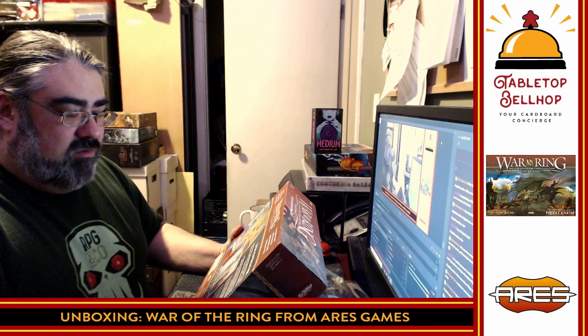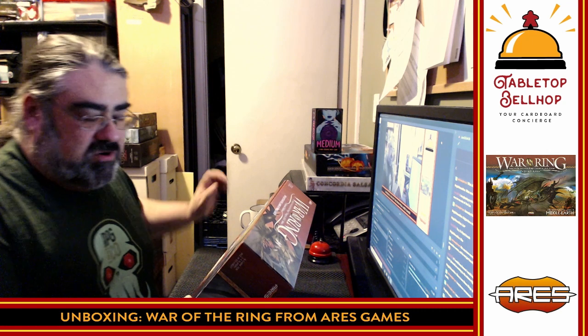Over the hills, the hosts of Mordor rage, the captains of the West were foundering in a gathering sea. The sun gleamed red, and under the wings of the Nazgul, the shadow of death fell dark upon the earth. The War of the Ring has begun. The War of the Ring is a grand strategy board game that allows its players to immerse themselves in the world of J.R.R. Tolkien's Lord of the Rings and experience its epic action, drama, conflict, and memorable characters.